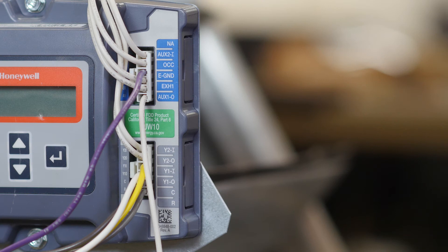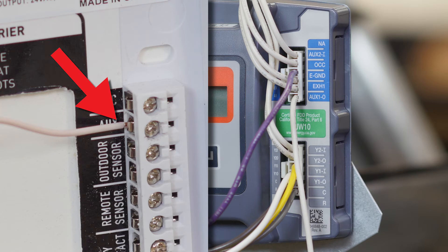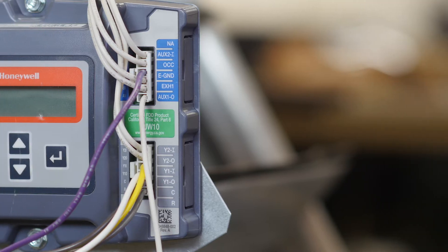Now we are at the Jade Economizer. You are going to take the wire from the aux terminal of the Venstar T4900 and connect it to the OCC terminal. Since our Economizer kit came pre-wired, we will connect this at the board. However, if you need to connect this directly to the Jade, you would connect it here.